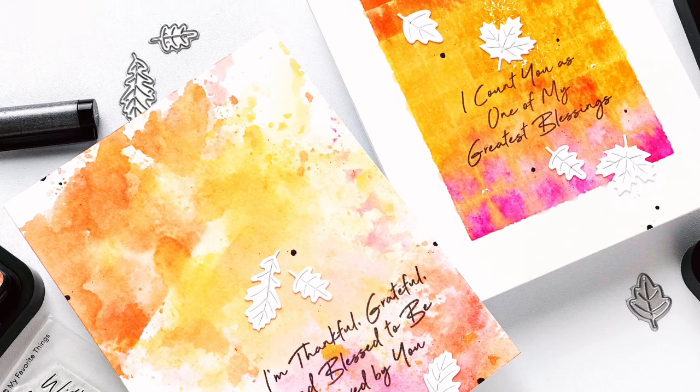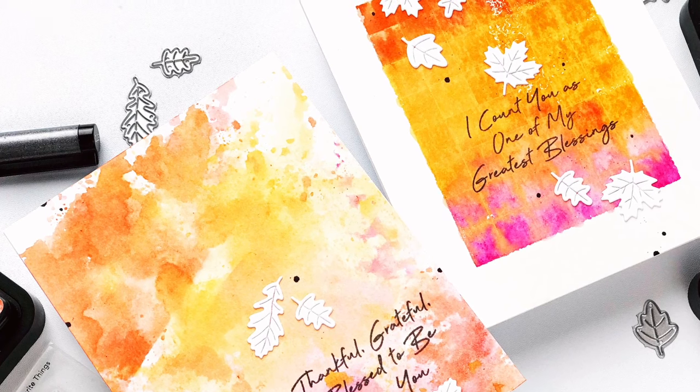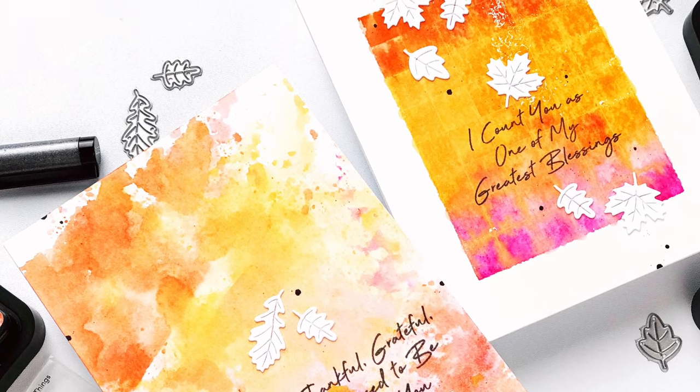Hey guys, it's Carly here for MFT, and today I wanted to share with you some ink smooshing — it's a really fun and easy technique for creating backgrounds for your handmade cards, and I'm going to show you two easy ways to do it.